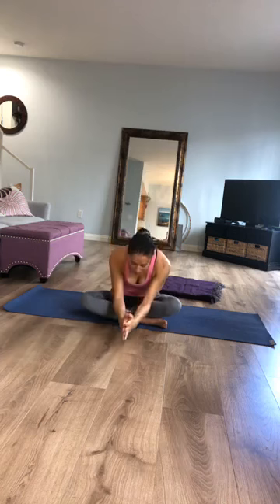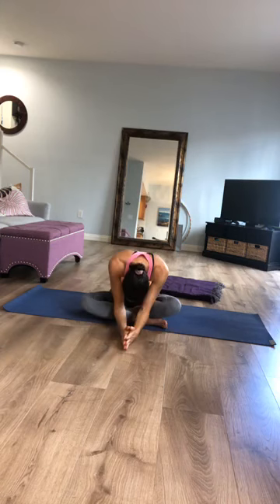Slowly allow your eyes to open. Namaste. Thank you so much for practicing with me — I hope you had a wonderful practice. It's my pleasure and honor as always to share this practice with you. Have a beautiful rest of your day.